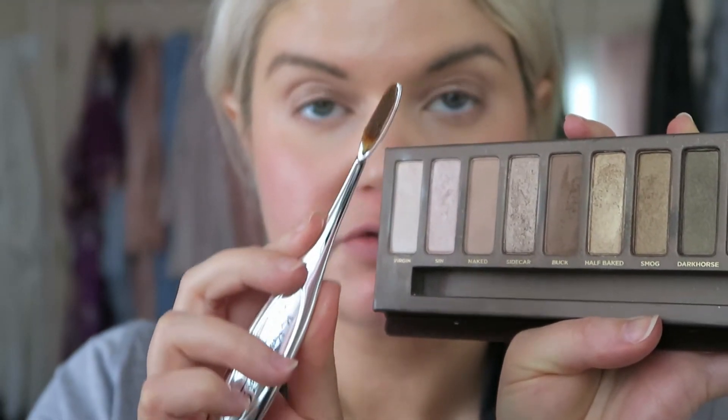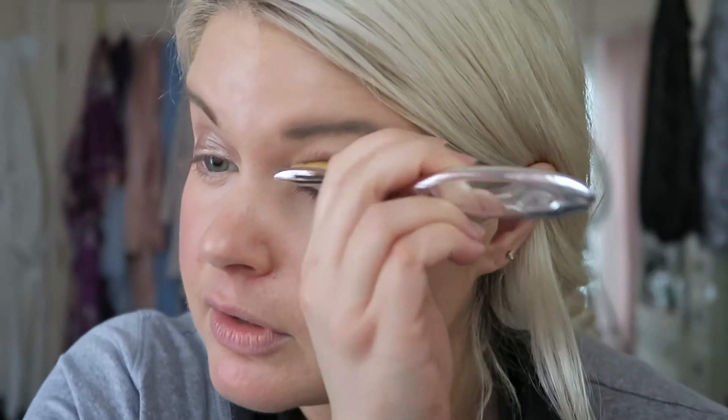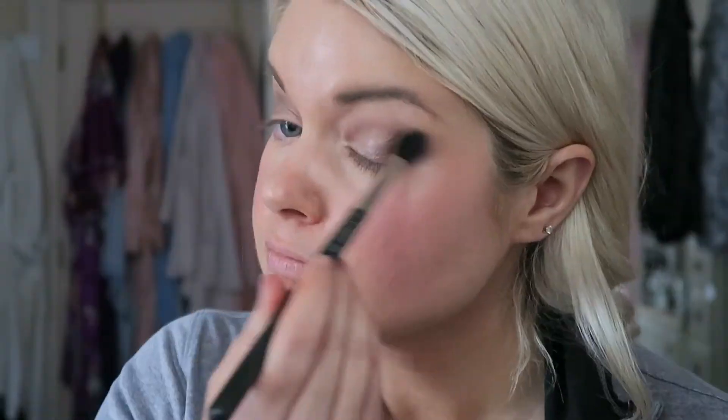My battery died and I had to recharge it, so I'm back to finish my makeup. I left off with my eyeshadow. Next I'm going in with Buck from the Naked palette as a crease shade, using the biggest of the narrow brushes. I don't know if I like this as a crease brush — I just don't find that it has a lot of control. It does blend pretty well, so maybe the key was just using too dark a color. I'm going to go in with my MAC blending brush to buff that out a little bit — just not my favorite brush for getting in the creases.